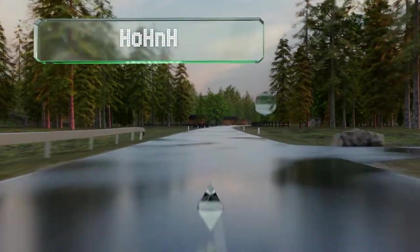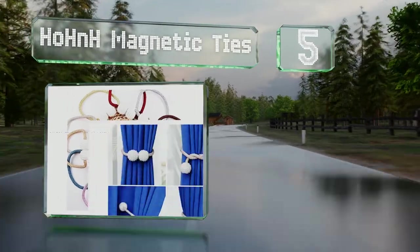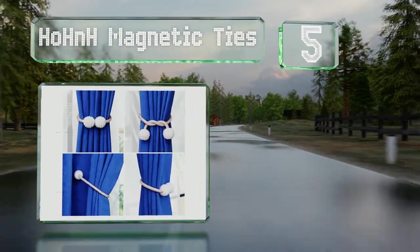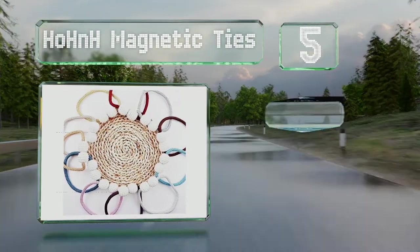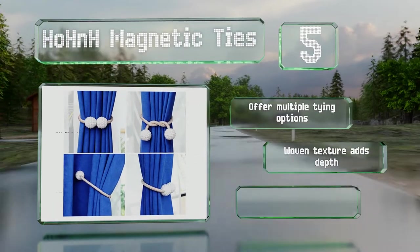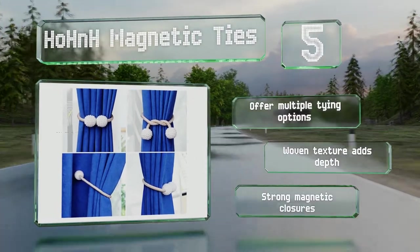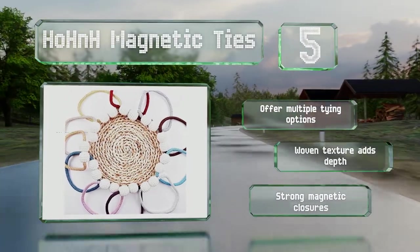Halfway up our list at number five, available in an assortment of colors, the Hoe H&H magnetic ties keep drapes neatly tucked to let light flood a room. The finials are formed from clusters of pearl-like gems that sit side by side when snapped together or dangle when tied. These offer multiple tying options and the woven texture adds depth, with strong magnetized closures.